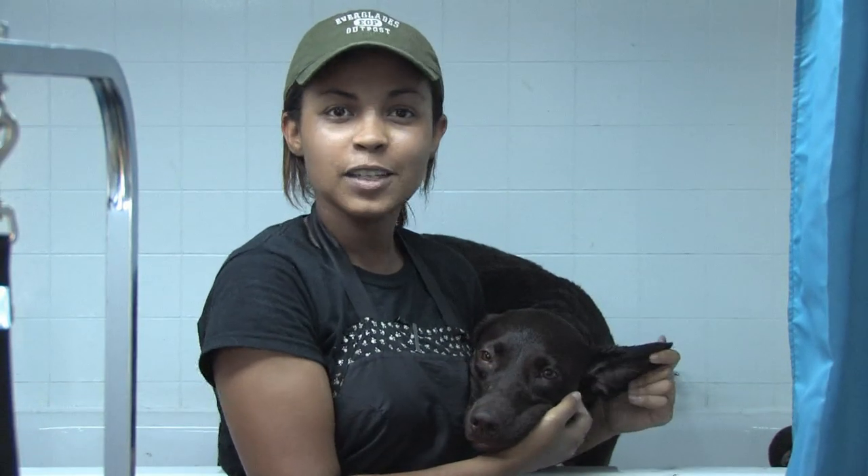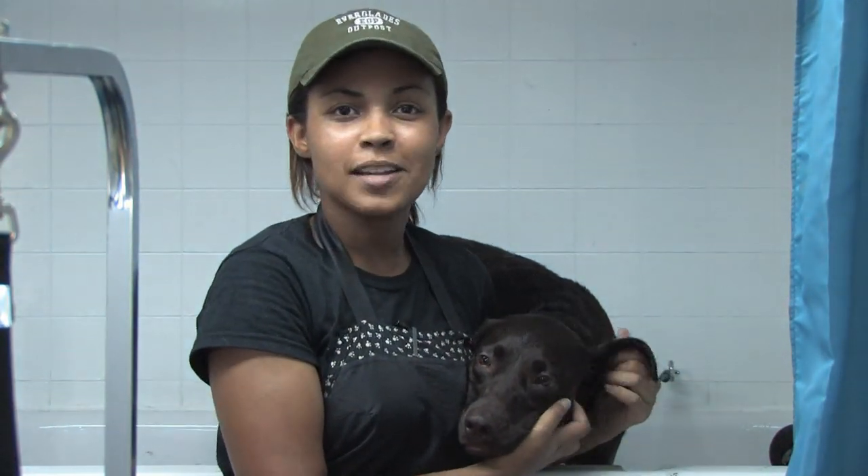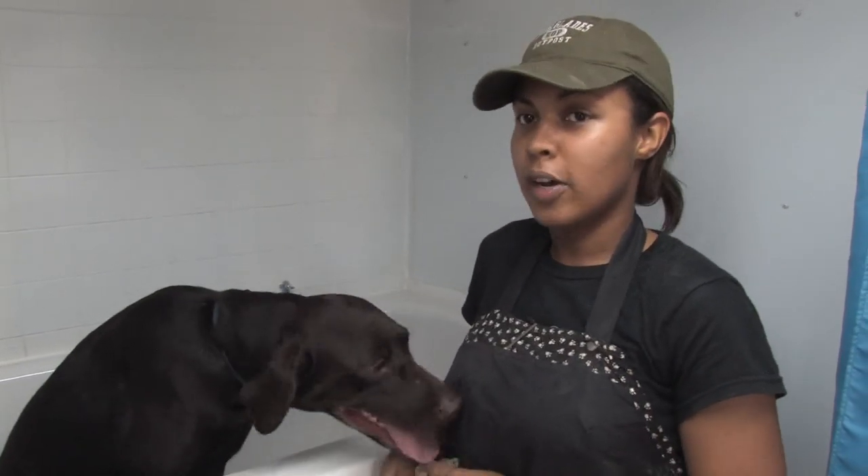Hi, my name is Victoria Calvin with Splish and Splash Mobile Pet Spa in Miami, Florida. In this clip, I'm going to show you how to groom your dog at home.